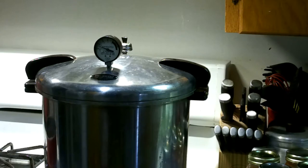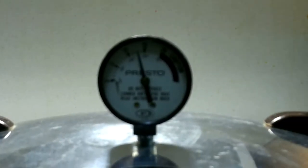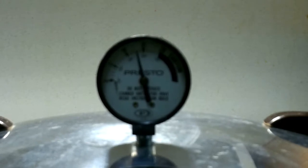I just put on the regulator. Now we've got to build it up to 12 to 14 pounds and adjust the heat. Set the timer for 90 minutes. All right, we're at 13 pounds right now. I'm going to turn the stove down a little so we can maintain that for 90 minutes.